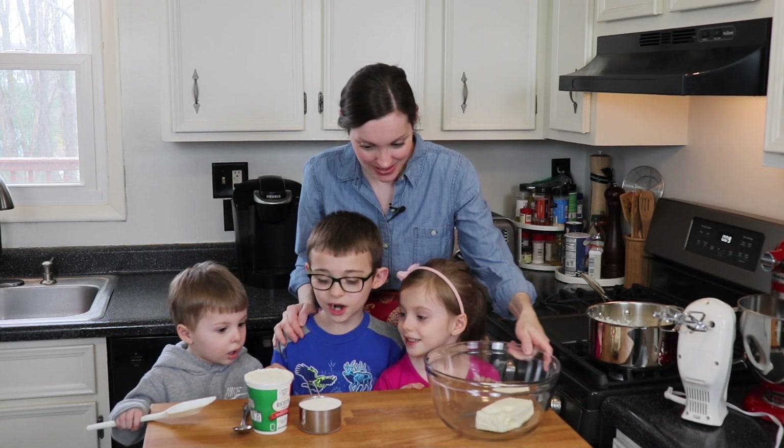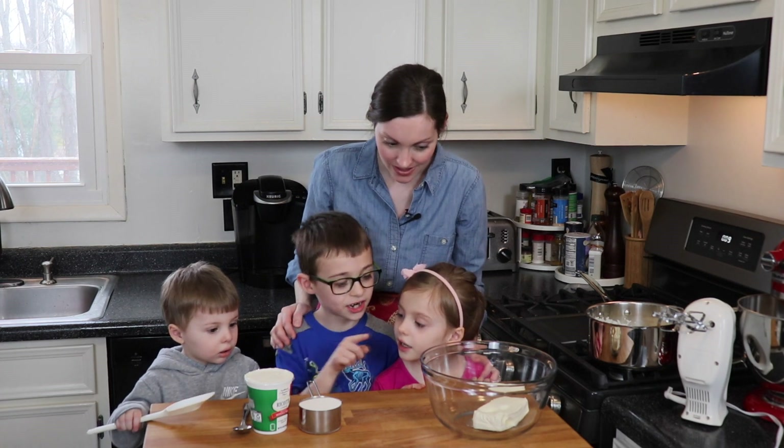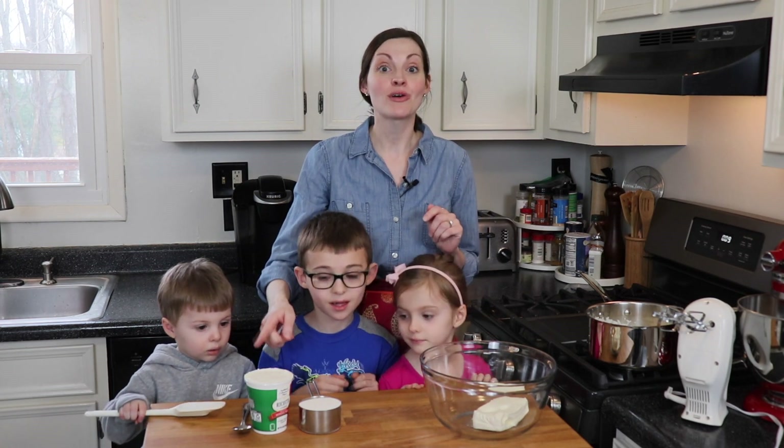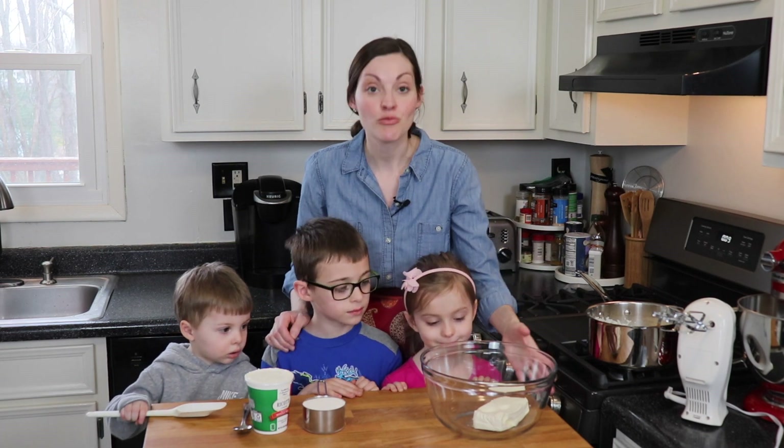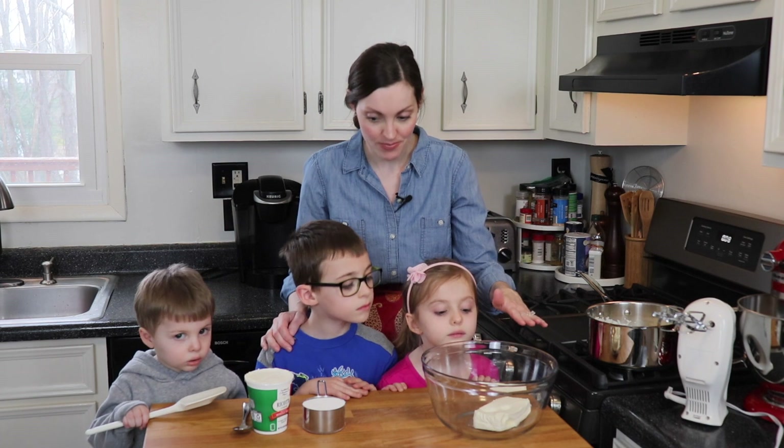What do we have today, Jack? Ricotta cheese, sugar, and cream cheese. So we're gonna start with one pound of whole milk ricotta cheese, a cup of regular white sugar, and then we have one eight-ounce brick of cream cheese that I brought to room temperature.